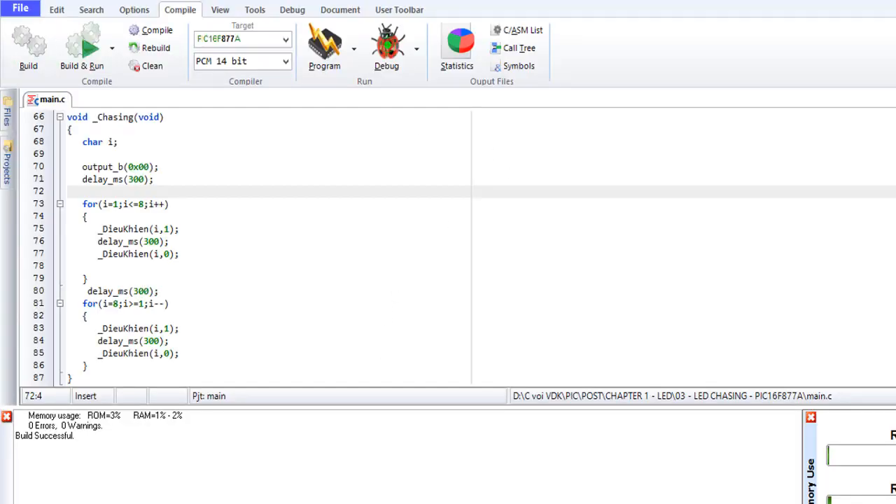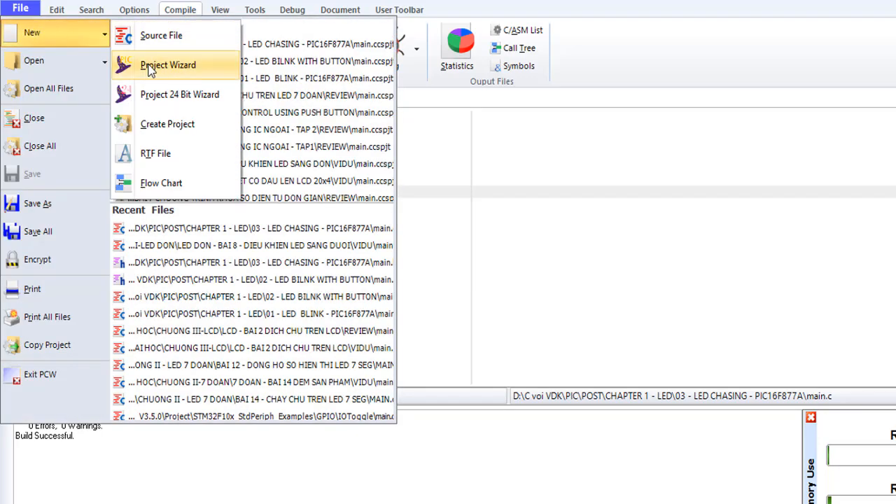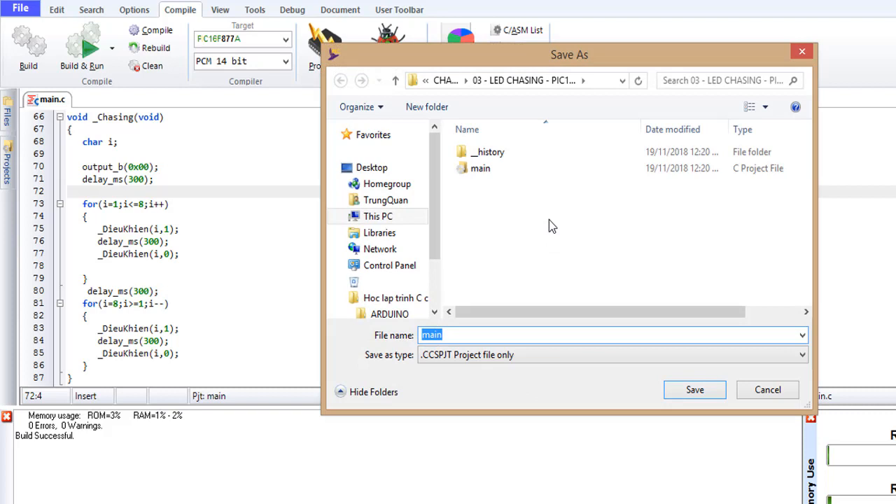Open CCS C compiler. If you don't have it, you need to set it up first. Find new project and then choose the folder to save your project.